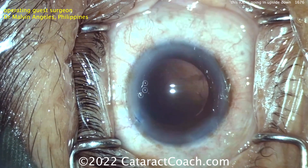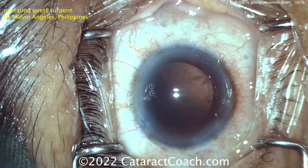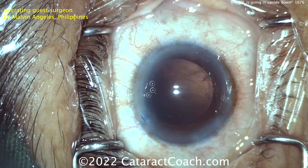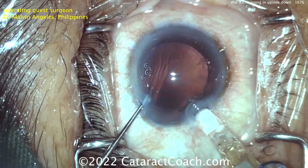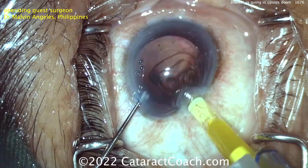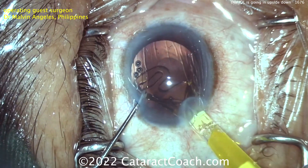Here comes the lens. This is a lens that's not commonly used, at least not in my surgery center, but I'll show it to you — it's a single-piece acrylic lens. Look carefully at the injector tip as the lens comes out. There's the haptic, and it's not a seven — it's the opposite, it's the wrong direction.